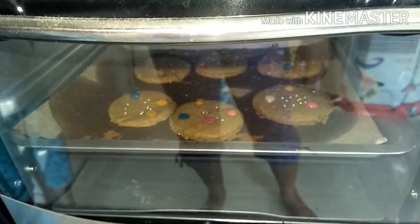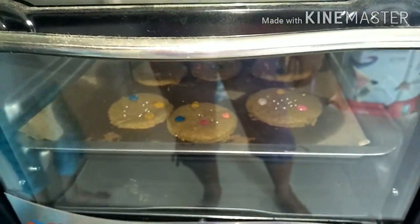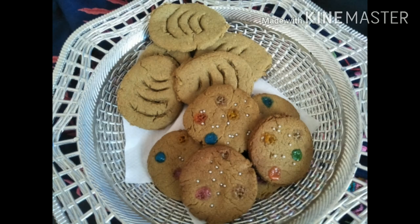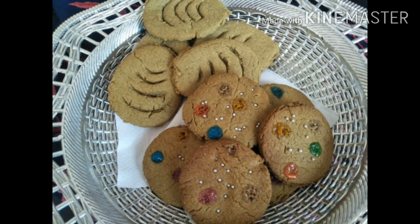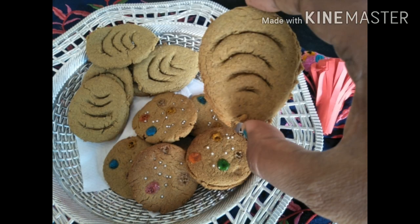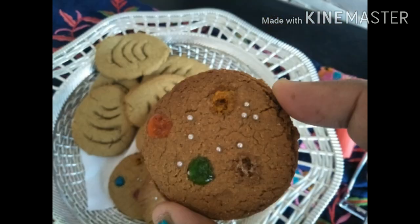These are very healthy cookies indeed — Bajra, whole wheat, and jaggery cookies with less butter. Very crispy and crunchy. Definitely a very good option to give along with a cup of milk to your little ones, or even for your elderly with a cup of tea or coffee. A very good way to get some good fiber going in.